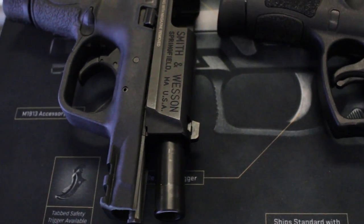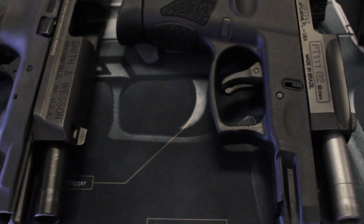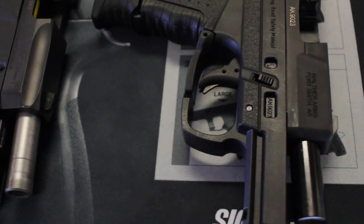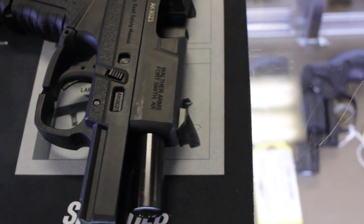Here I have a Smith & Wesson M&P40 Compact, a Taurus PT-111 G2, and a Walther PPS 9mm single stack. These all have different ergonomics and different frames, and normally wouldn't fit into the same Kydex holster. I'm going to show you how each one fits and how easily adjustable this holster is to your particular firearm.